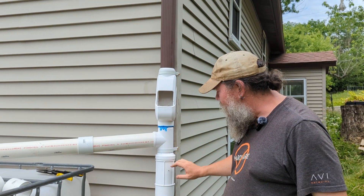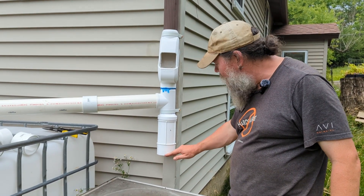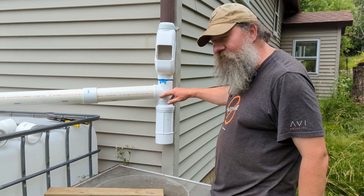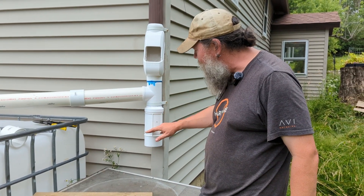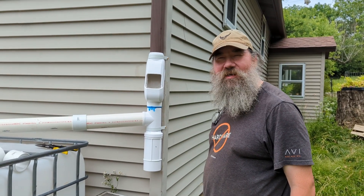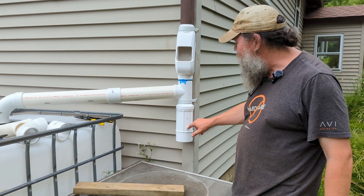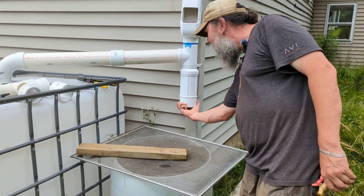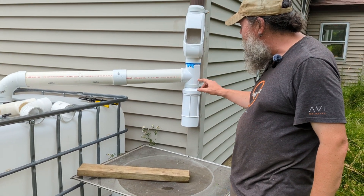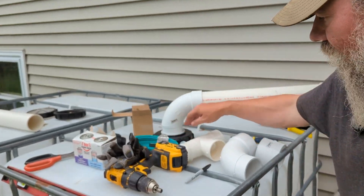Then it's got a second filter system — this is a drop filter, and it's got a little slow-release nipple here. What happens is the water slowly fills this up, and once it fills during a rain event, your first flush of dirtiness — dust and debris coming off your roof — gets trapped in here. This actually unscrews so we can take it off to clean it. Then the water will come down and go into our IBC tote right there.